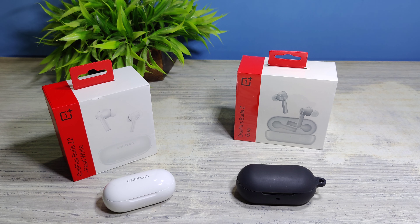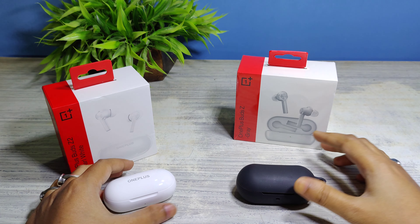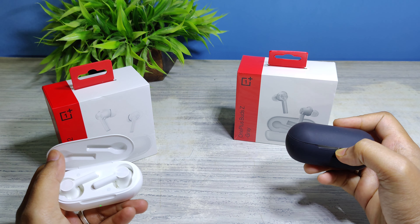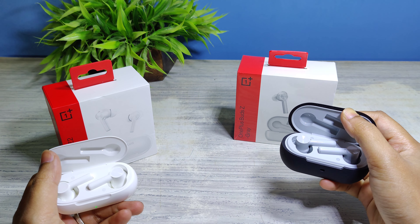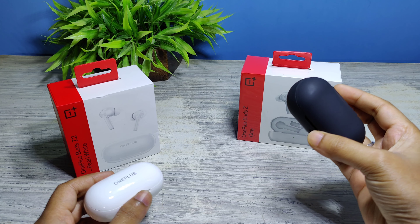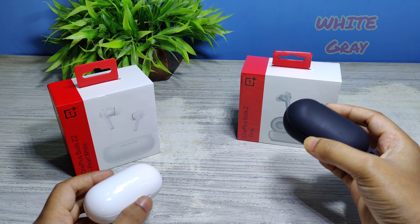Hello friends, welcome back to my YouTube channel. Today I'm bringing you a comparison video of the OnePlus Buds Z2 and OnePlus Buds Z. OnePlus Buds Z comes in two colors: white and gray.